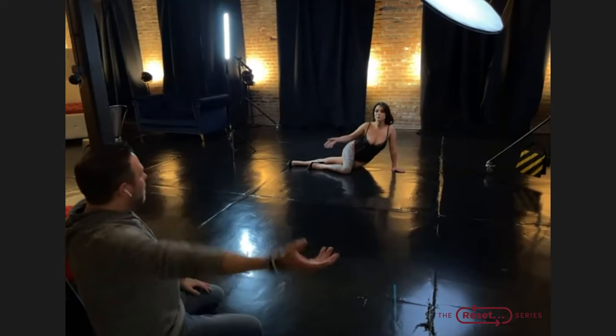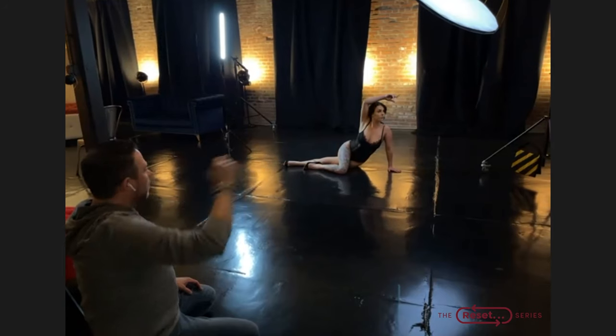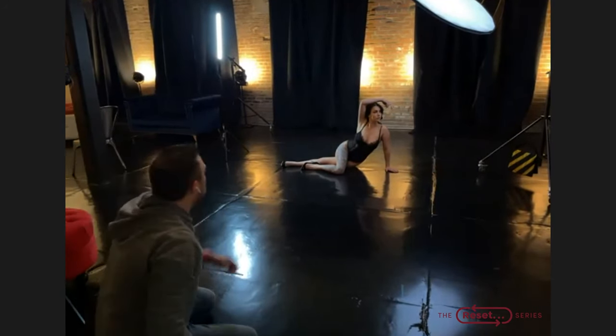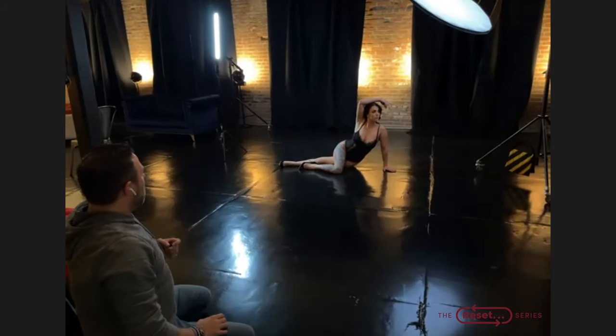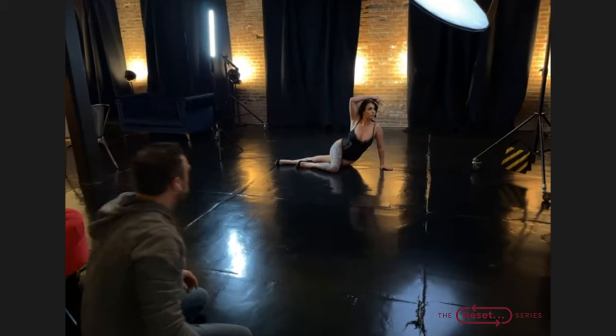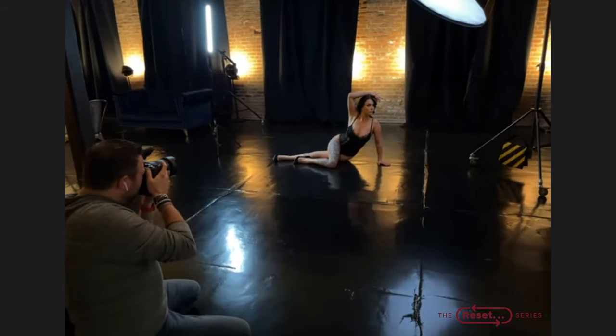Her other arm is going to come up and over the top — turn about three-quarters that way, soften the wrist just a little bit, right there. Bring your forearm back a little bit to have some separation in your bicep. Perfect. Take a test shot to see where our light is at.